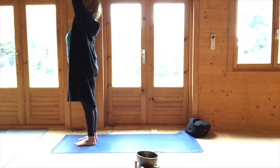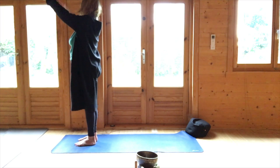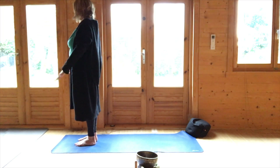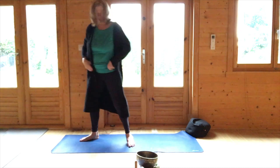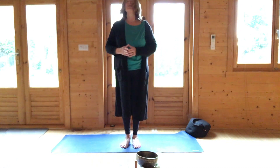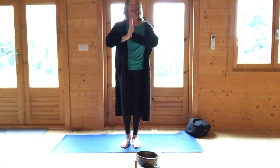Raising the hands up, stretching the fingers and circling the wrists. Coming to the centre of the mat, we'll just do a half salute to wind down before we come to the floor.